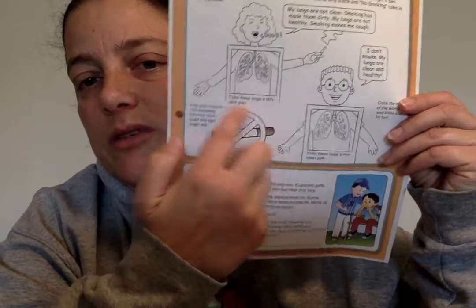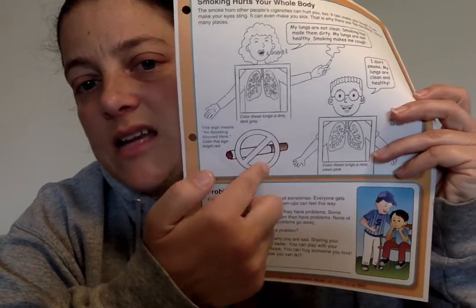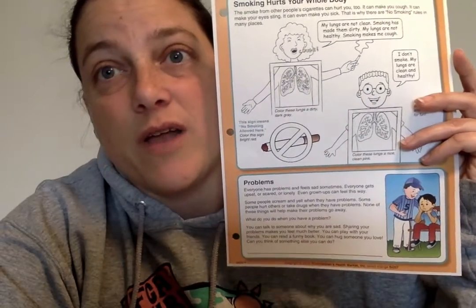If you take a look at the no smoking sign — the cigarette with the little 'no' in front of it — this sign means no smoking allowed here. Color this sign, the circle with the line in it, color that red.